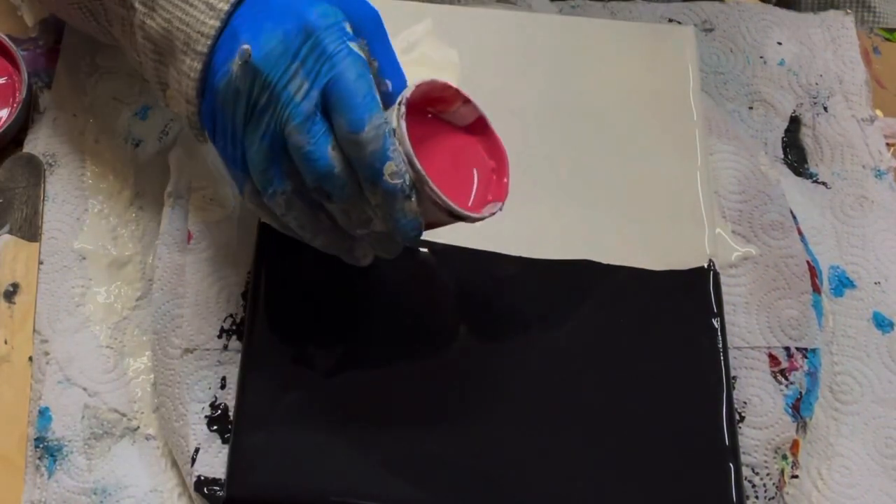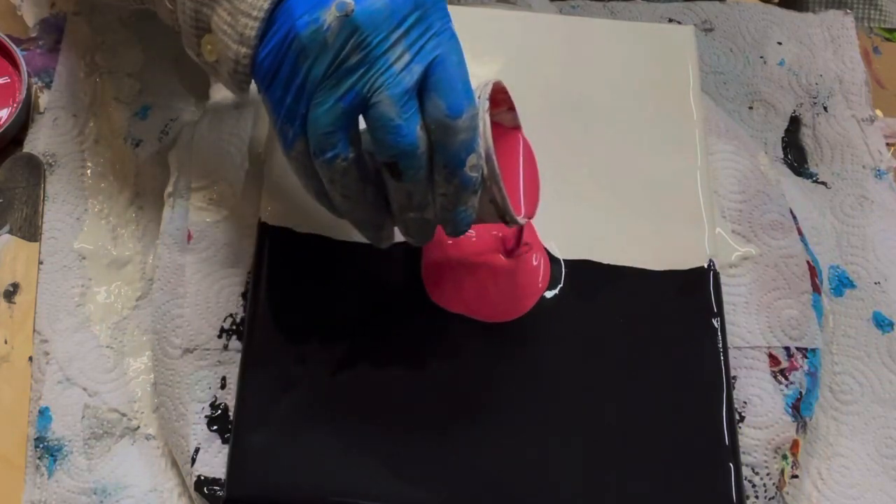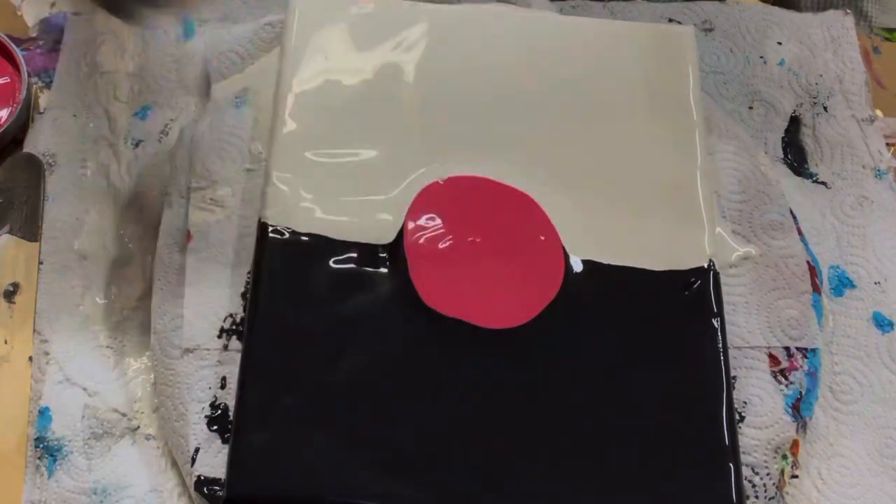As you can see, I divided my canvas half white and half black using just regular Walmart Color Place paint.